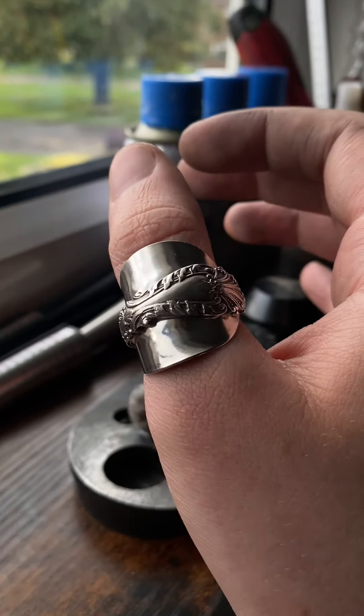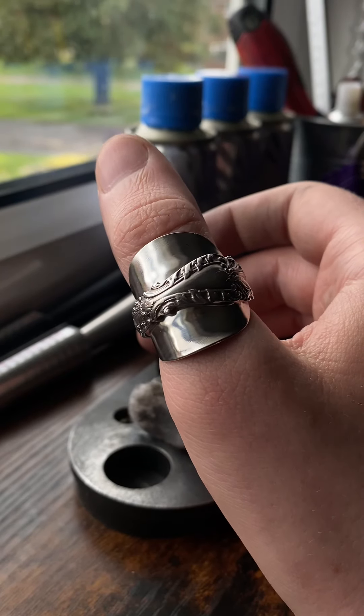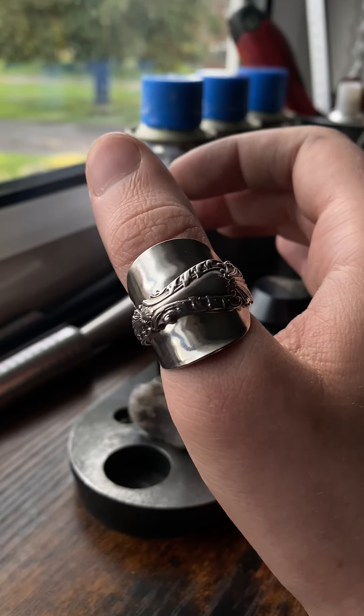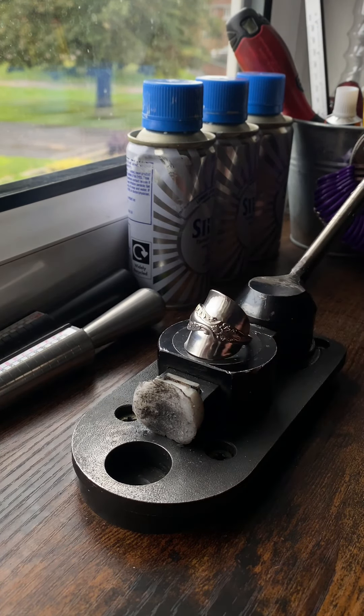Now I sell loads and loads of these. And this one, if the camera wasn't on, would only take me under two minutes. But you can make like 50 of these in just three and a half hours. And then when you have a full inventory of them, just sell them. That is how I earn my money and how you can also earn some money just by doing this side hustle.